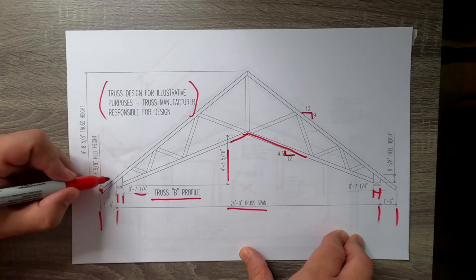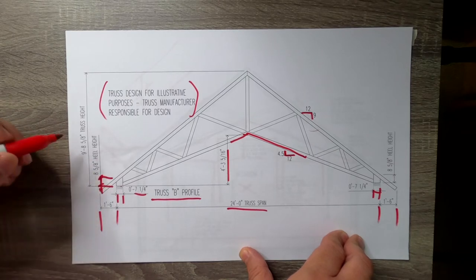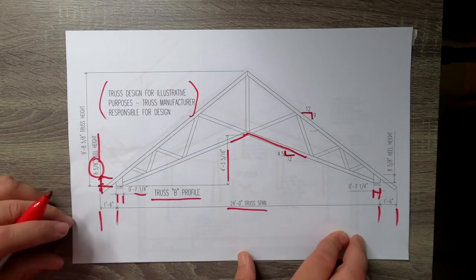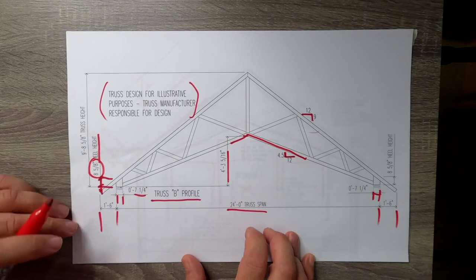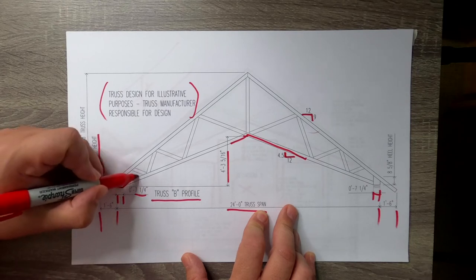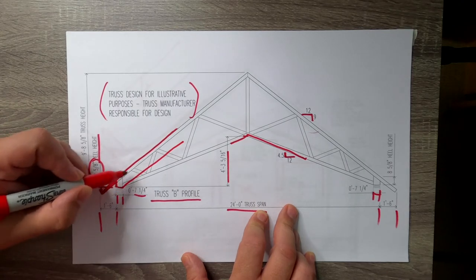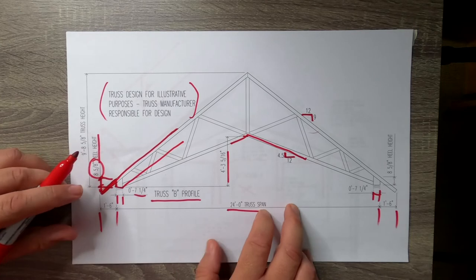That heel height of eight and five-eighths — a little bit more than eight and a half inches — was, in fact, eight and five-eighths. So that eight and five-eighths was the heel height to get that two-by-twelve beyond to be coplanar on that top roof plane with these trusses.